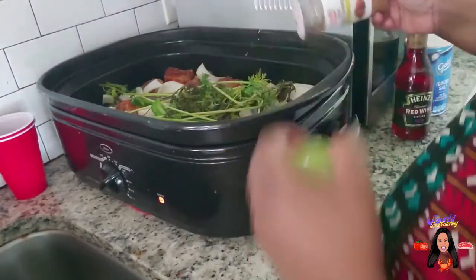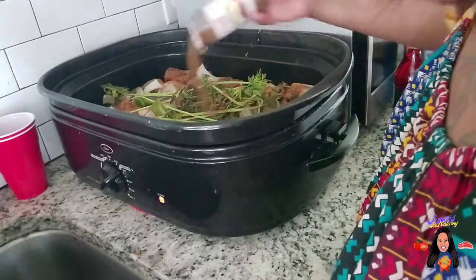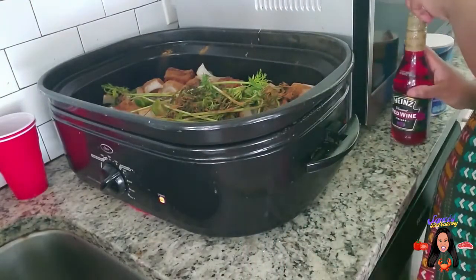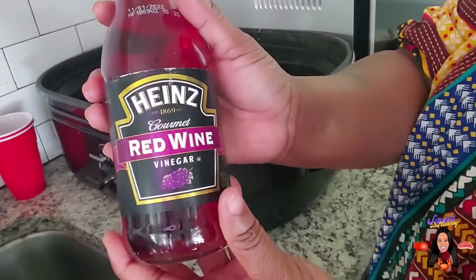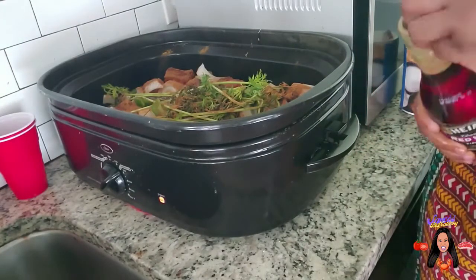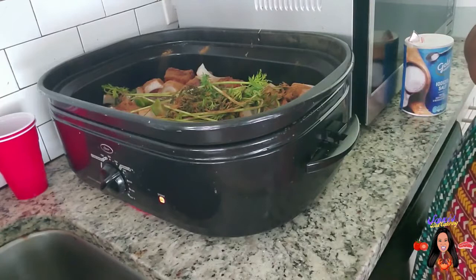We're going to add some jerk seasoning because I want these to have a jerk flavor — add as little or as much as you like. And we're going to add some red wine vinegar. Like I said, a little later I'm going to come back and add actual red wine to finish braising in the alcoholic version of the wine.